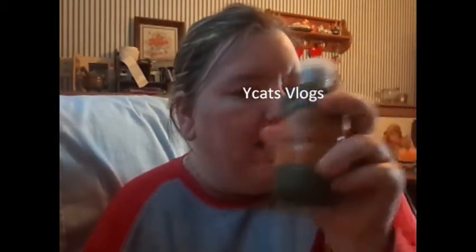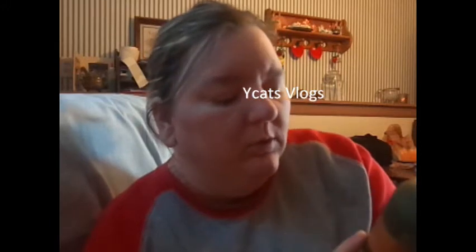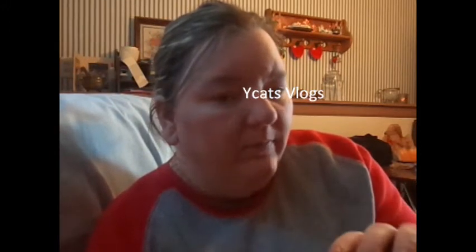Just guess how much more this is than the $11.50. Comment down below and tell me, and whoever gets it right or close to it by the end of the week will get a shout-out from me.